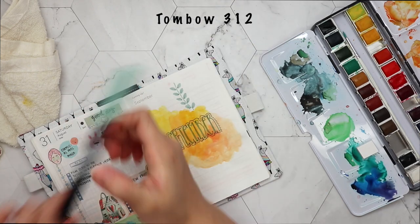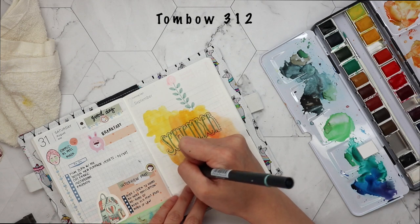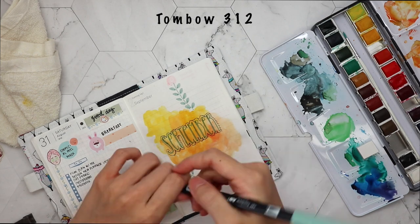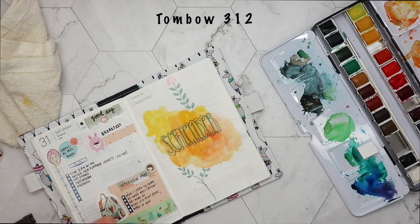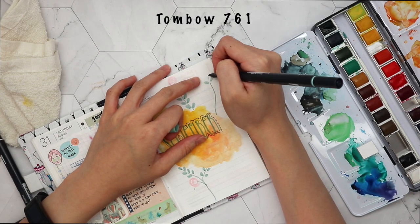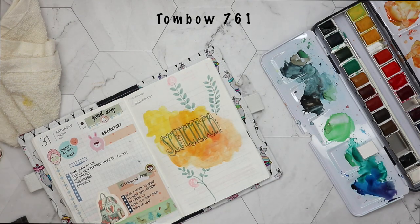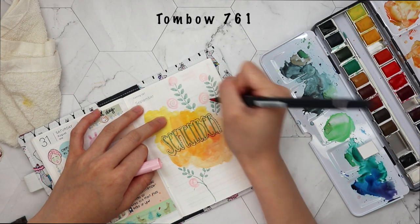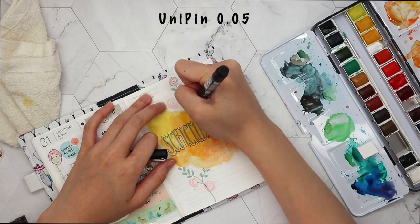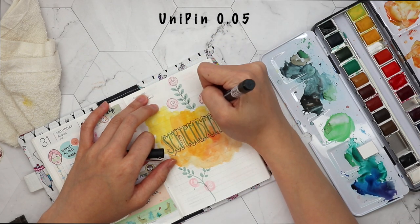After that, I'm going in with my Tombow pens and drawing some leaves and roses all around, because I thought 'September' looks like a sunshine with leaves and roses coming out. I'm not the most artistic person - I would say I'm not good with art, so all these are just very simple doodles. They don't look very nice, but at least I'm satisfied, because that's all I can do.